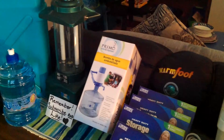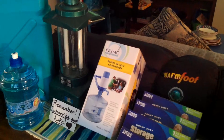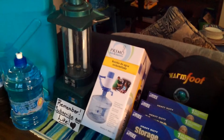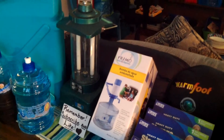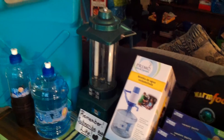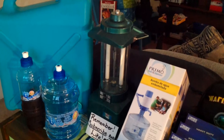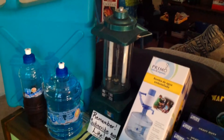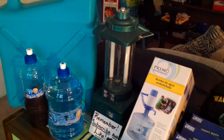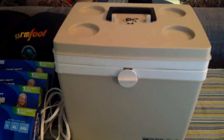Hello everybody, this is Beach Cricut. I had a video earlier showing some of the items that I started purchasing as I am downsizing to get my goal in line for either being in a camper van or an RV. And what I'm doing is, as I sell things in my household, I am purchasing things that I feel are going to be beneficial for my new life.